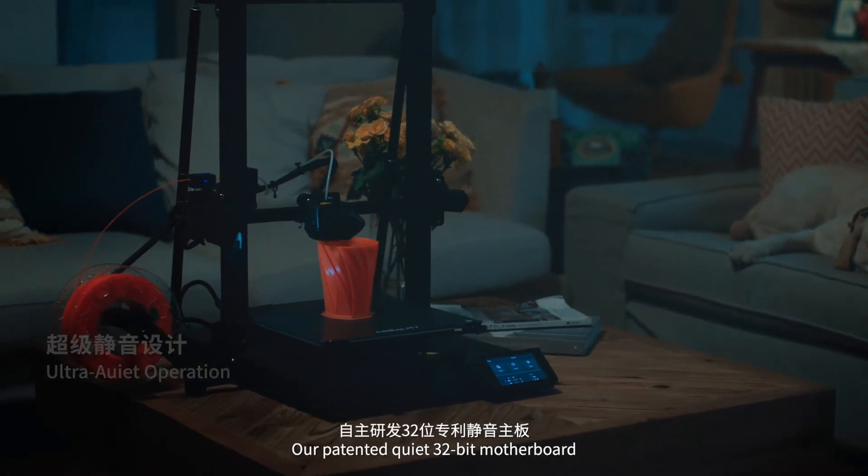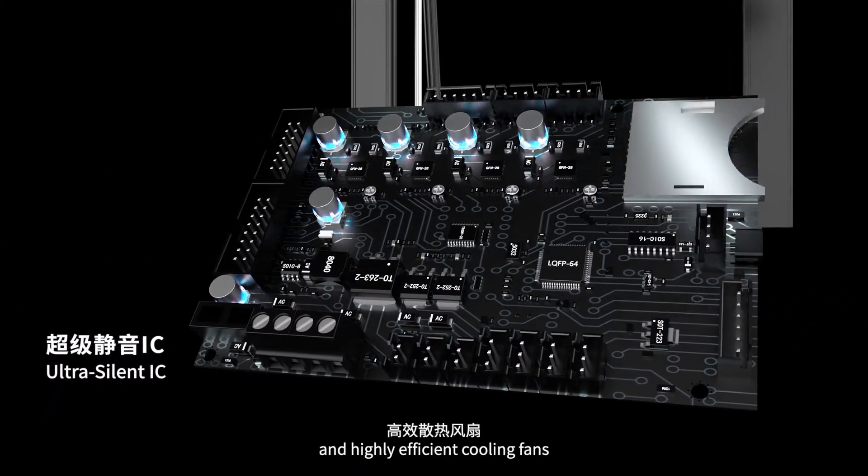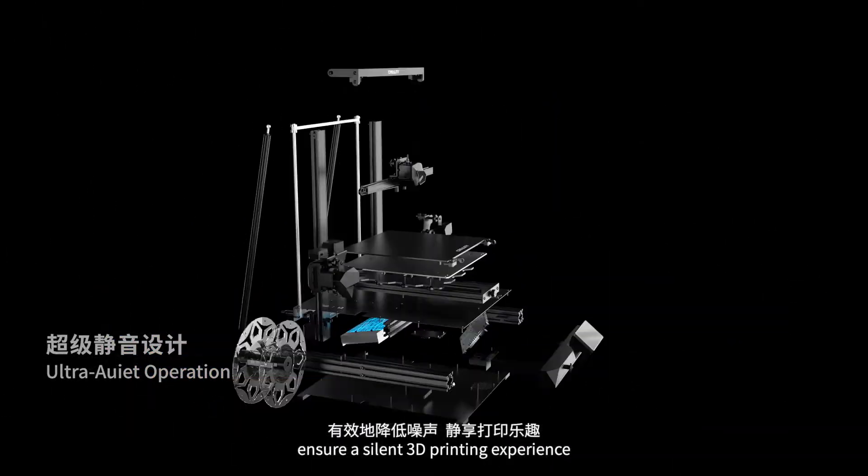Our patented quiet 32-bit motherboard, low noise power supply, and highly efficient cooling fans ensure a silent 3D printing experience.